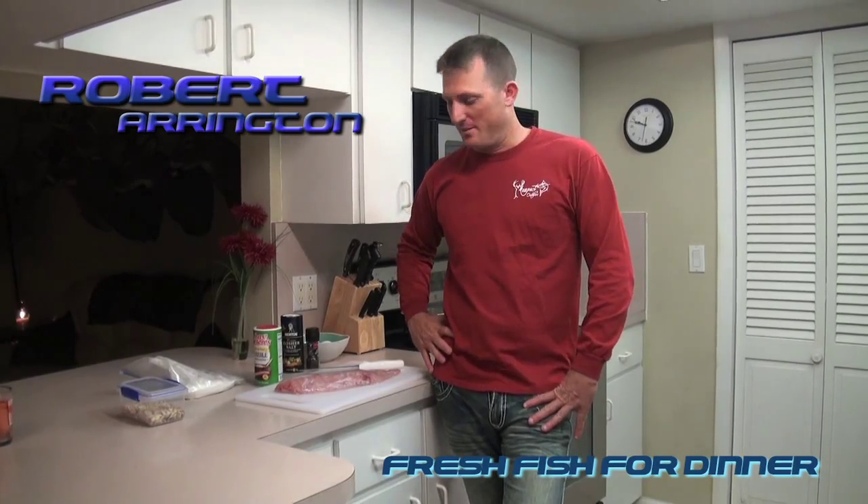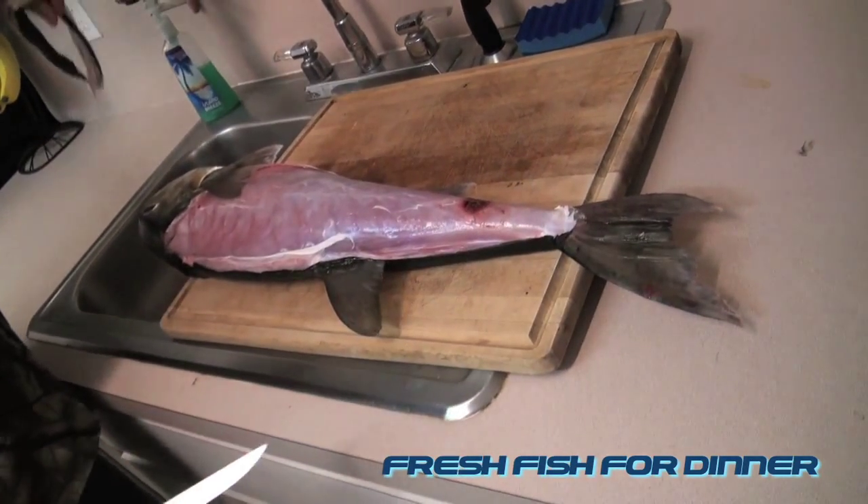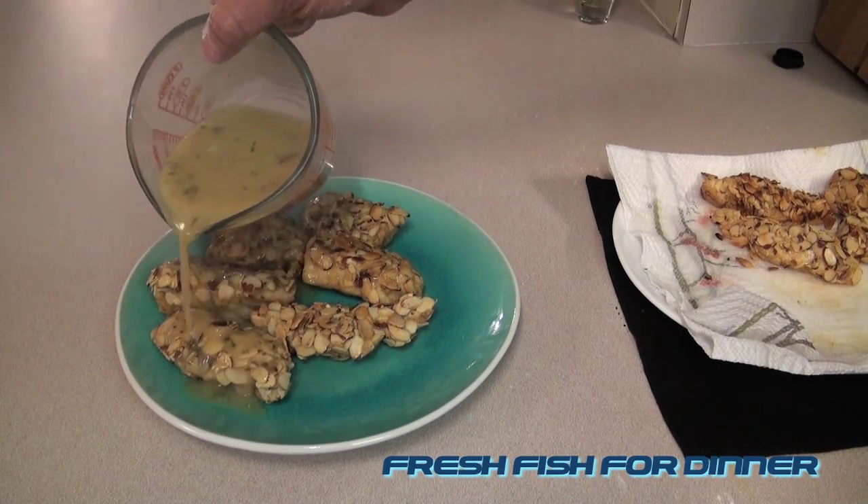Hey there, I'm Robert Arrington and this is Fresh Fish for Dinner. A couple days ago Sarah caught that big smooth puffer fish — we filmed the whole video on how to clean it and fillet it. Now we're going to eat it. We're going to do a really easy dish here: almond crusted smooth puffer.